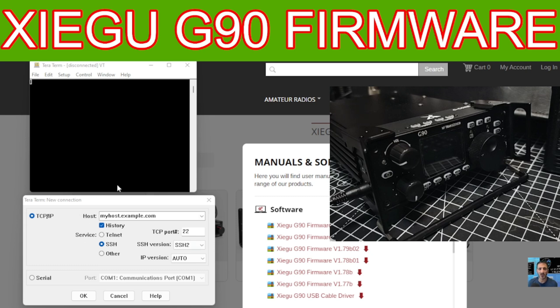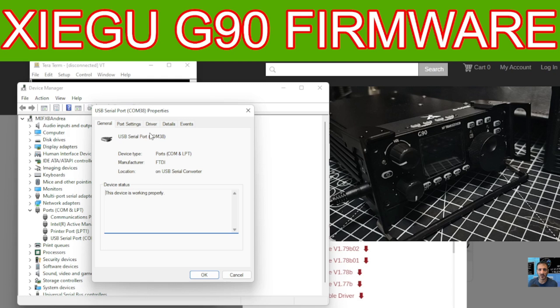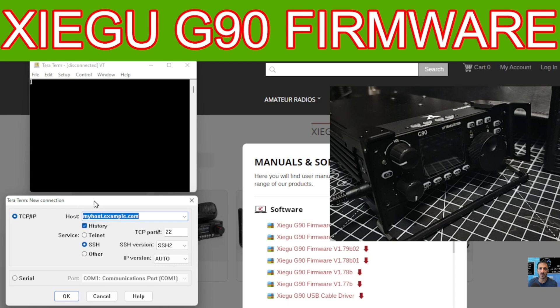You've double-clicked and got this yellow folder. Plug your cable into the right-hand side where my finger is — it's the cable for firmware that comes in the box, though you can buy them separately. With the two windows open, right-click the Windows taskbar, go to Device Manager, and double-click where it says Ports. You should have a USB Serial Port listed. Right-click it, go to Properties, then Port Settings, and make sure it's set to 115200. Close that and close the port window.